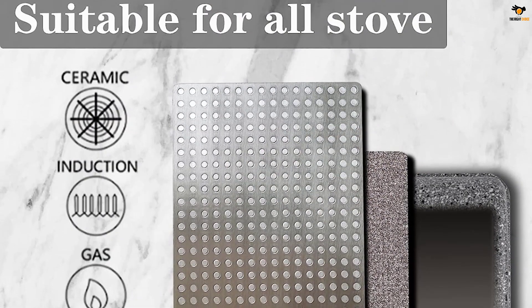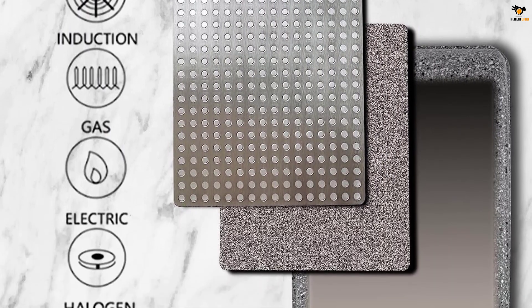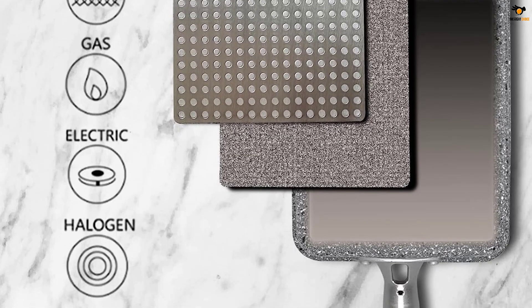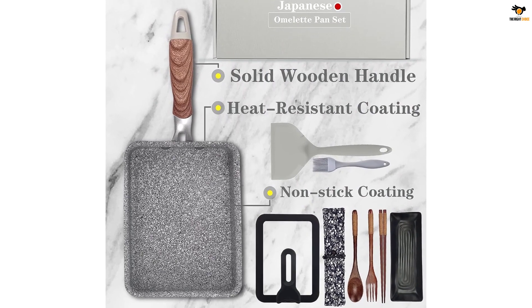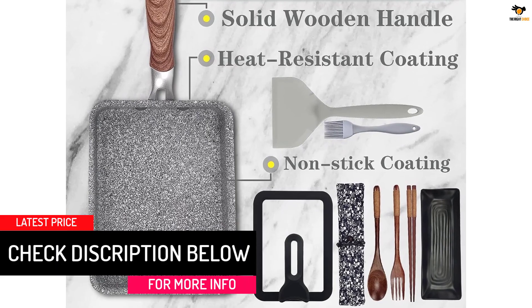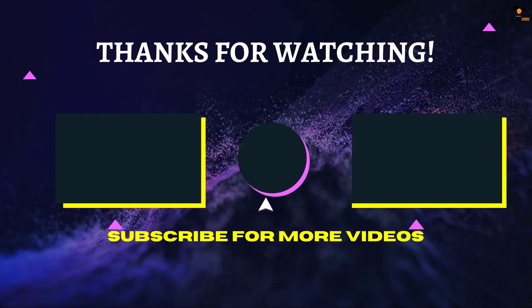The non-stick coating ensures food does not stick, making it easy to clean. With its small size, this pan is perfect for making tamagoyaki and Korean omelets, but can also be used to cook sandwiches, salmon, bacon, rice, and more. The DXBVIEX 9-piece Tamagoyaki Pan Set is a must-have for any kitchen.